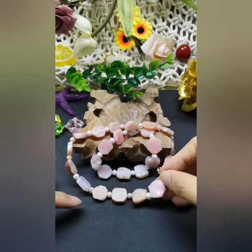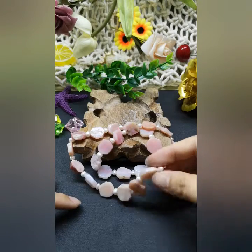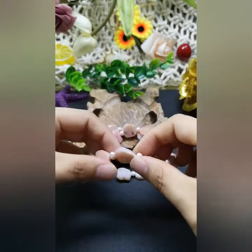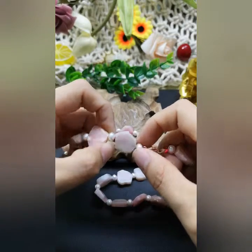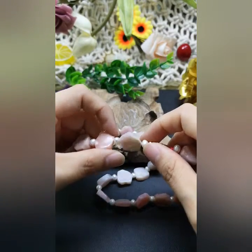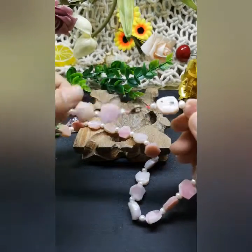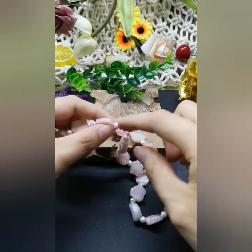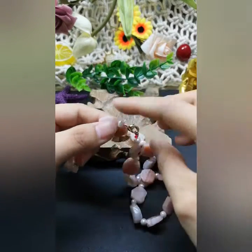Everything here is natural. This pearl is a freshwater pearl. Somebody may ask — or somebody might say — it's not worth anything because the shape is not so round. But actually the reason it doesn't have a very round shape is because there's no nucleus inside.